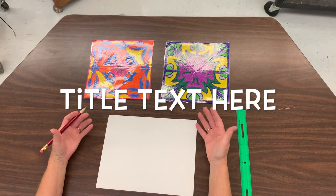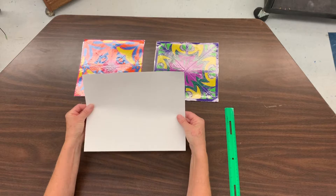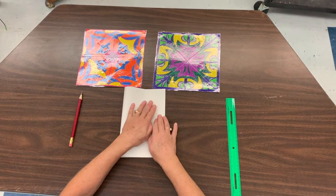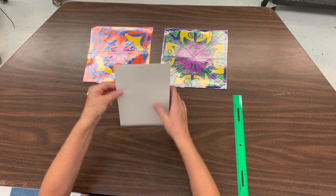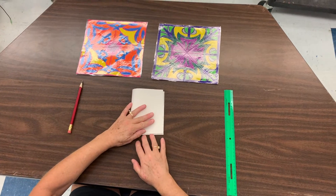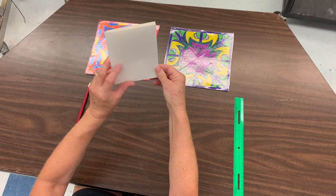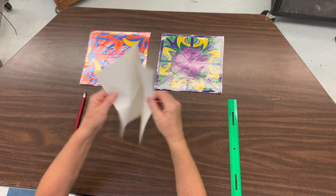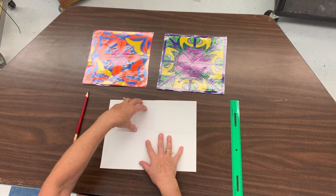Okay students, here is the step for the four-fold mirror image. Take the paper and fold it in half — some of you learned this as a hamburger fold. Fold it in half so it looks like this, then set it back down and fold a second time, so it looks like a little card. Open it back up — there are only four quadrants — and you're going to draw in just one of them.